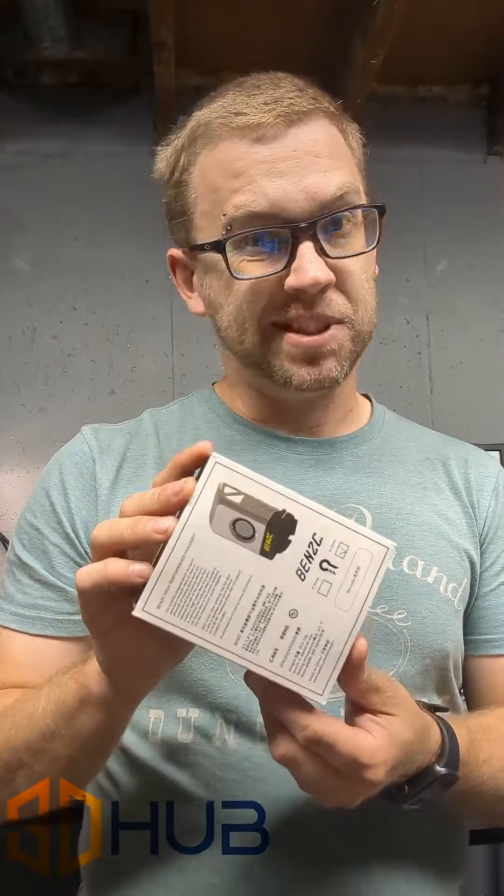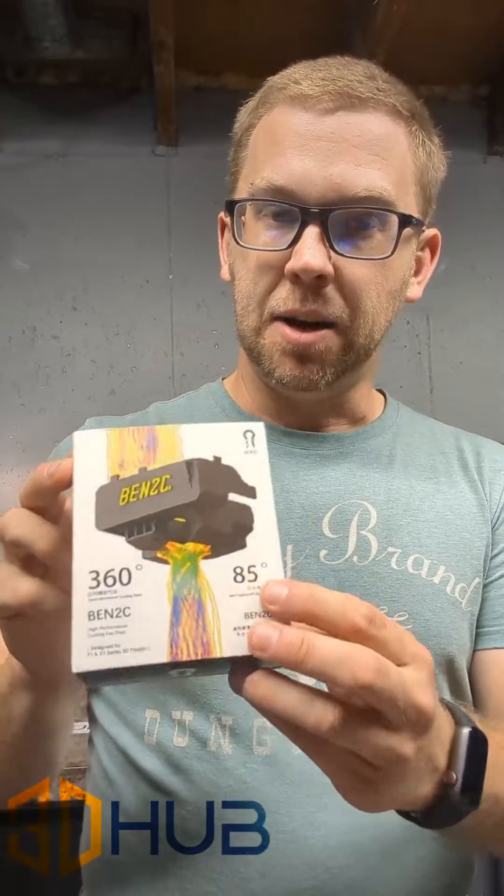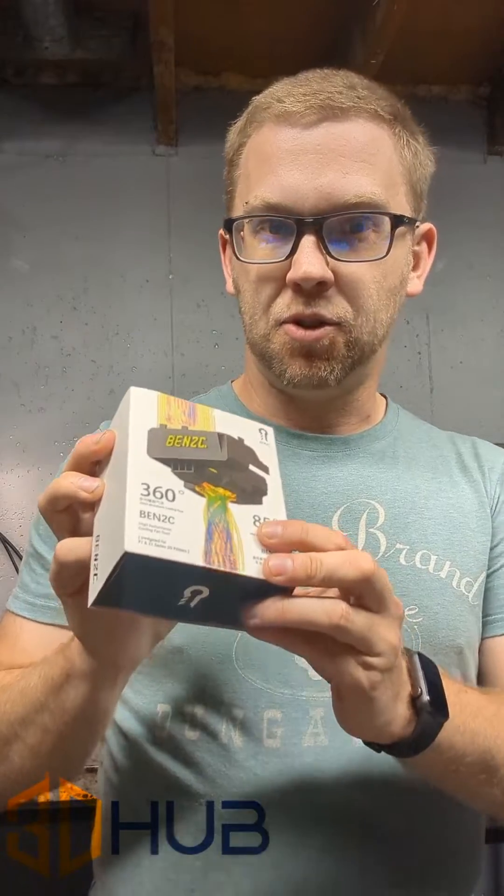Our friends from 3D Hub sent me a 360 degree vent cooling mod for my Bamboo X1C, so we're gonna give it a shot and try it out. Let's get her installed and see how well this works. It says up to 85% cooling for overhangs with no supports, so let's give her a run and see how she does.